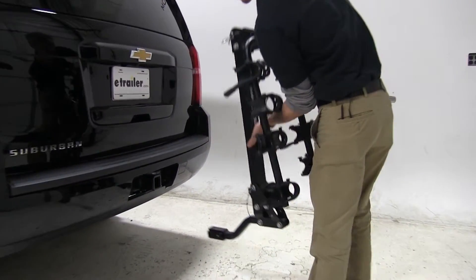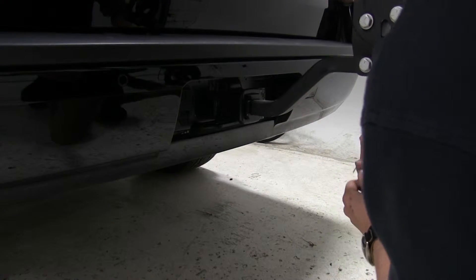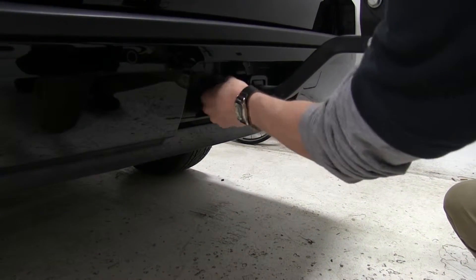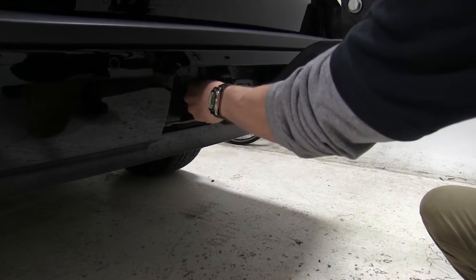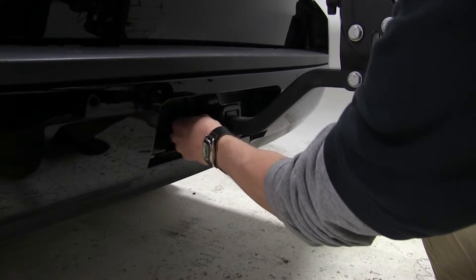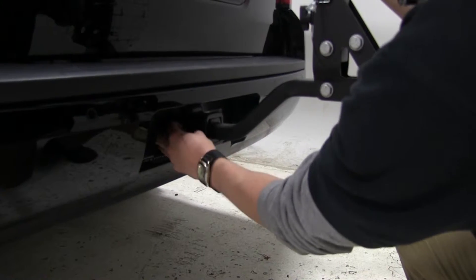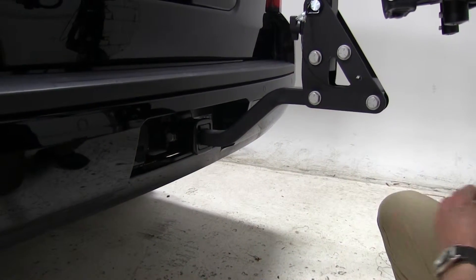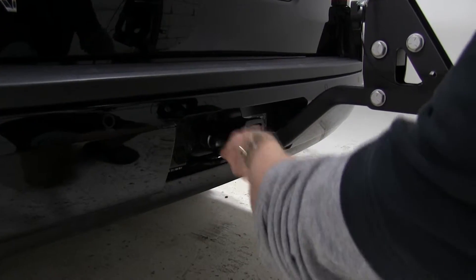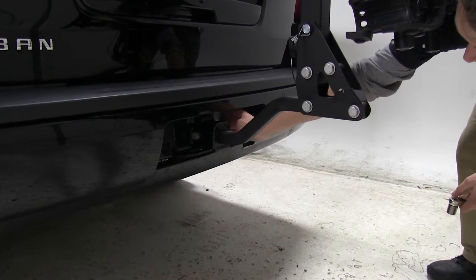We can go ahead and start by loading our shank into our receiver until our pinholes line up. We'll take our anti-rattle bolt and go ahead and start threading that through. Now by tightening this with our wrench, it's going to help reduce any play or any wobble within our hitch and our bike rack. Take our clip, put that in, and then we can go ahead and take a few measurements.